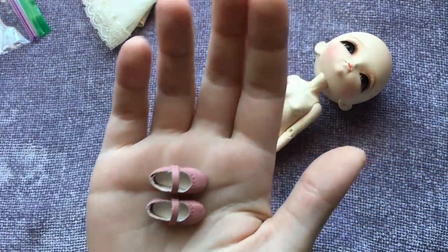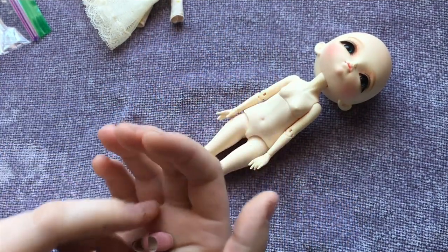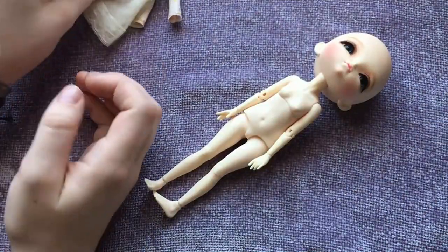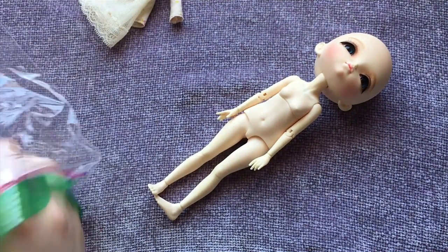These shoes are so cute. Her feet are very tiny. I want to try the wig on and then we'll move on to looking at her posing and stuff like that.